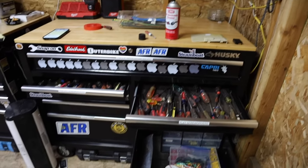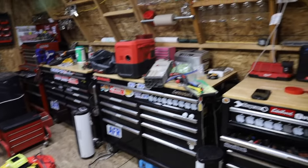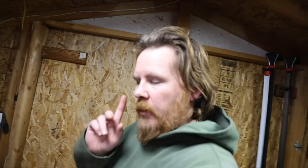This is why my shed gets messy. Normally I would just leave all this stuff out, but I'm actually gonna put it away today because New Year's resolution — I promise, I'm gonna start putting things away.